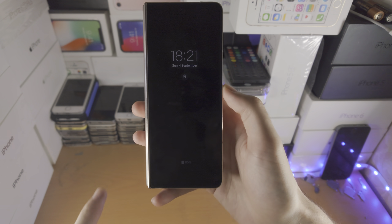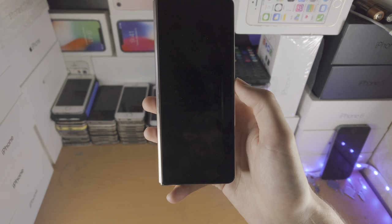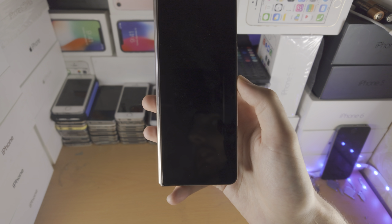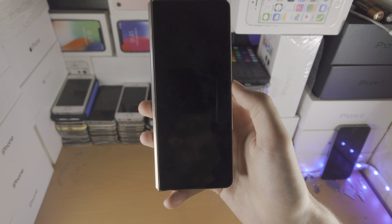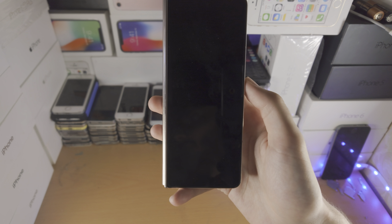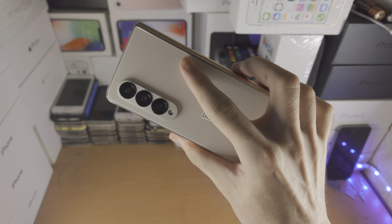If that does not solve the issue, you have a hardware flaw in your Z Fold 4. Samsung offers a one-year warranty. If you are in the UK or Europe and bought from Samsung directly, you have six years of warranty from the delivery date — you can also contact your carrier if you bought from them. If your phone is under a year old, use the one-year warranty and contact Samsung directly; they'll almost certainly give you a replacement.